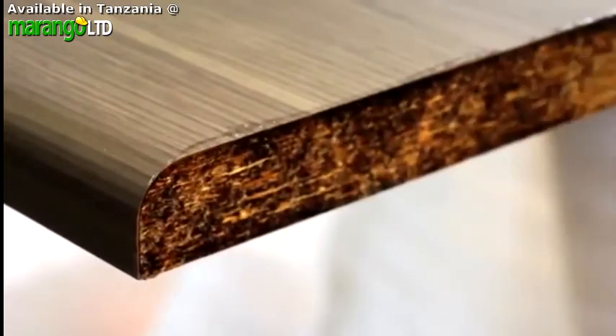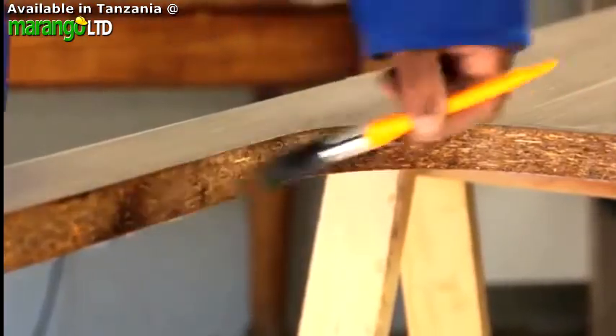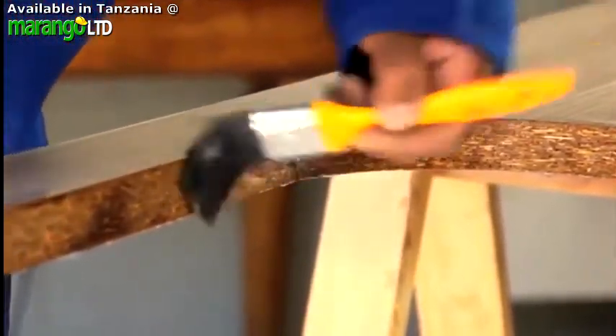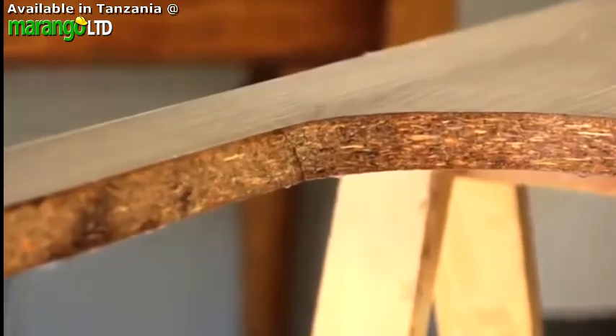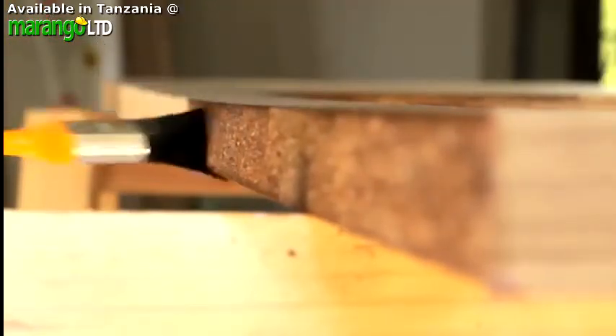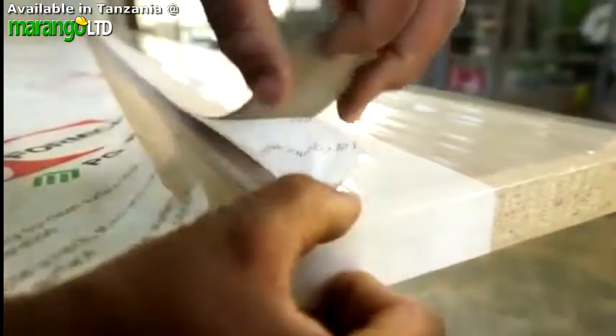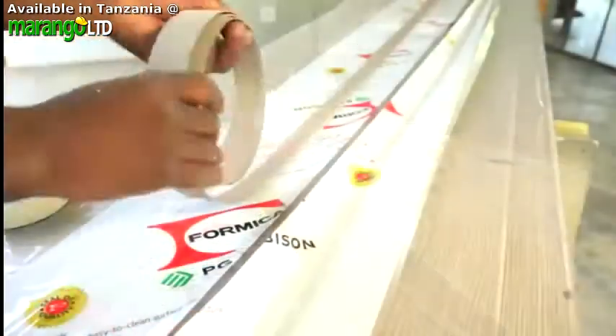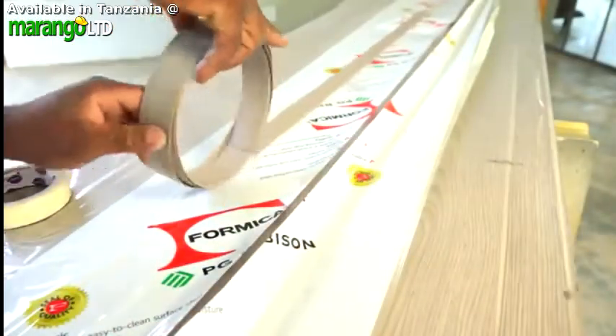Once the worktop is properly installed, the join between the wall and the worktop itself will need to be sealed too, on the top only, with silicone. Now, let's talk about the exposed edges that face outwards. The free edging strip that is supplied with your Formica LifeSeal worktop will give these edges a perfectly finished and professional look.